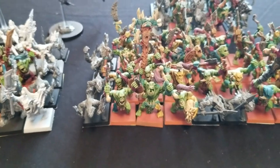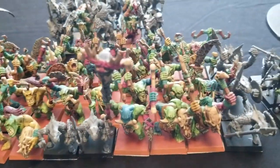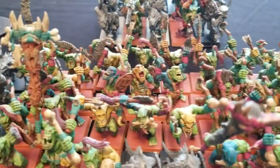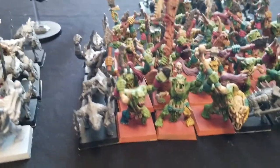Our next unit is called the Saurus — like the book. It's a unit of 40 Saurus Warriors with spears and full command. We've got a huge mob of Orcs representing that unit, with some Saurus Warriors mixed in there as well.